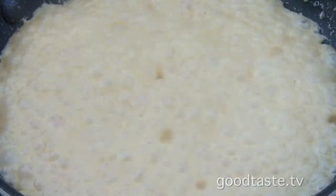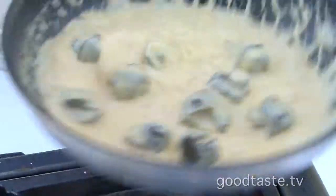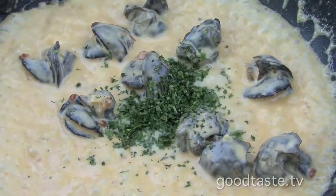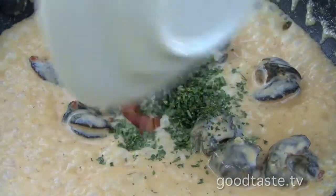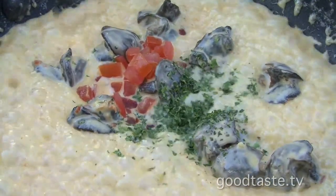Now that the sauce is almost reduced, we're going to pour in our escargot because we want to heat them up very gently — we don't want to overcook them and make mush. Now we're going to add some parsley, some diced tomato, and we're going to finish the sauce with a little bit of lemon juice.